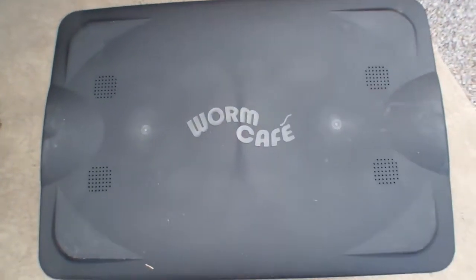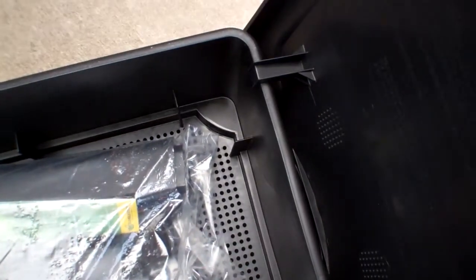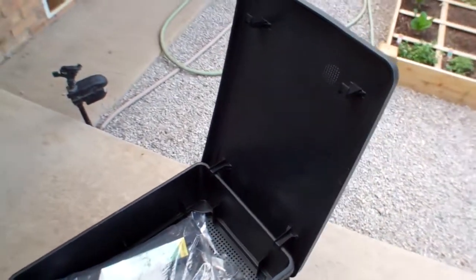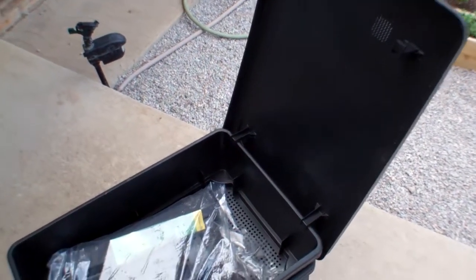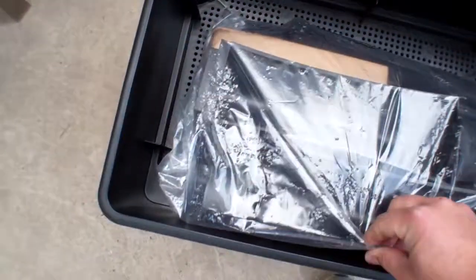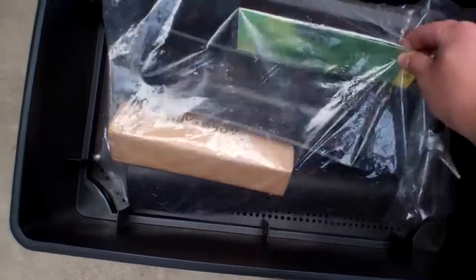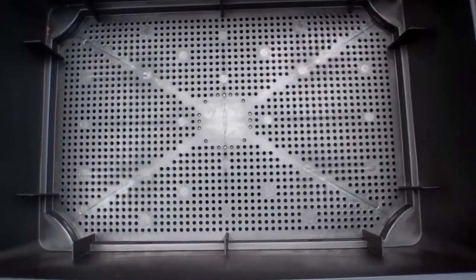Here's the lid up close — it's pretty thick plastic with vents in four areas. It's got little hooks that hook on the edge, so when you're feeding your worms the lid will hook on the side conveniently. It's actually got hooks on both sides so you can open it either way. Inside the bin you get four legs, a box of coconut core, and the instruction manual. Looking at the bottom of one of the bins you can see all the holes.